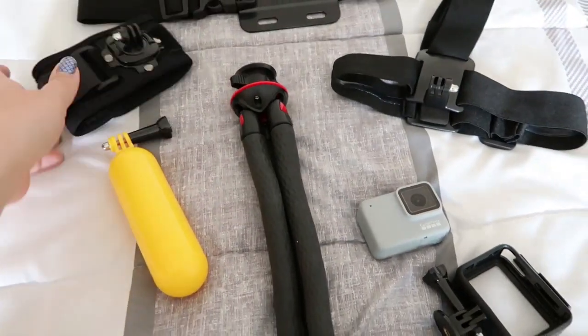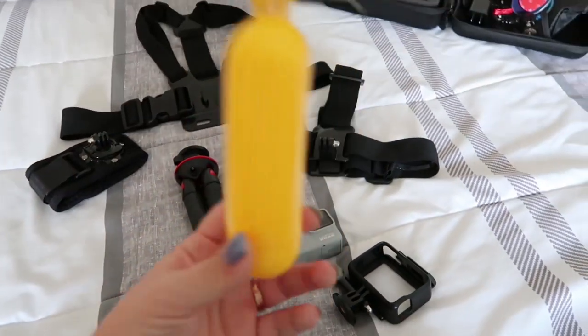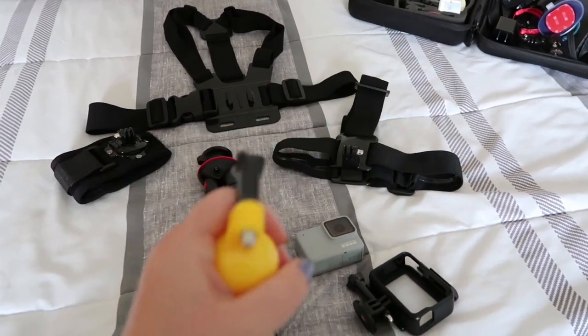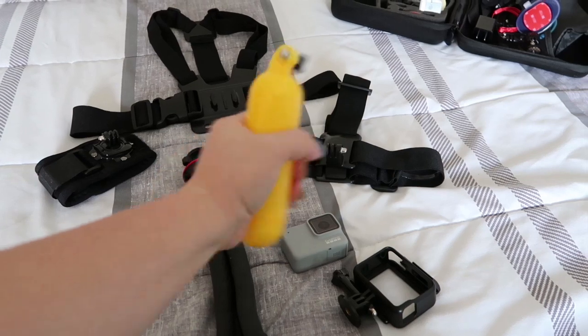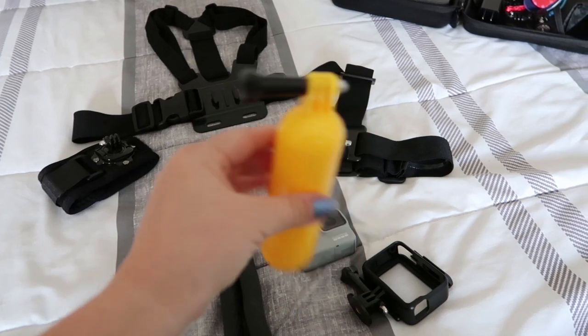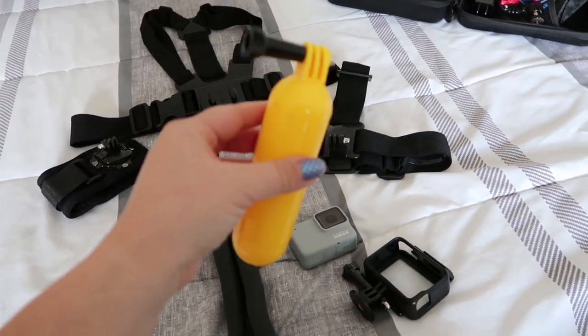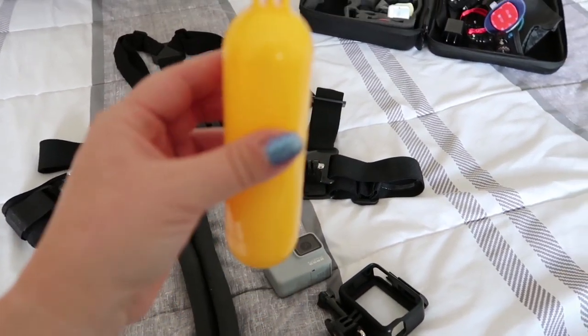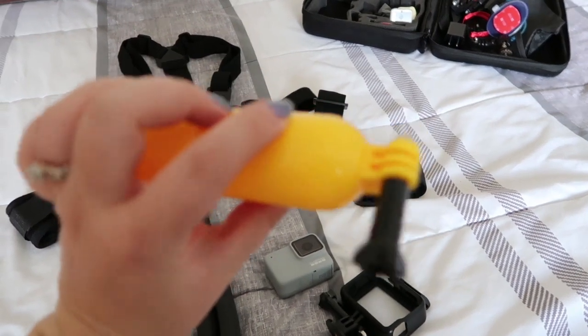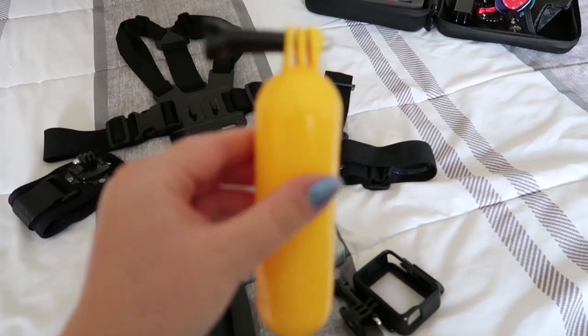If you're going to the water parks, like in a wave pool or anything, you might want one of these — it's like a little handheld monopod. It's really comfy to hold in your hand, and it floats in water. So if you're going to a pool, a water park, the beach, or anything, this little buoy guy floats. Definitely really good to have if you don't want your GoPro to sink.